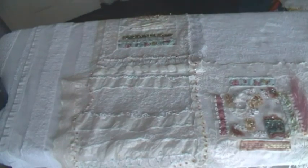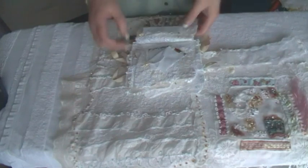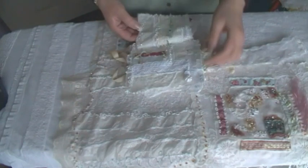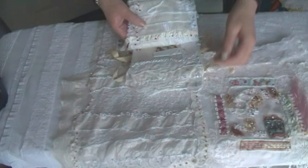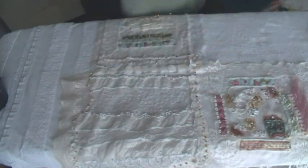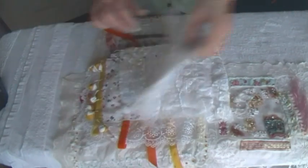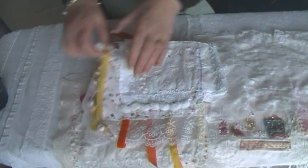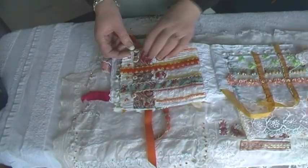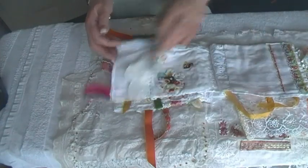I prefer the back of pages to be not necessarily aligned, but acceptable visually. Perhaps not so much with this one, but having said that, they are. They've all got work on the reverse, so the reverse is equally as appealing as the front.